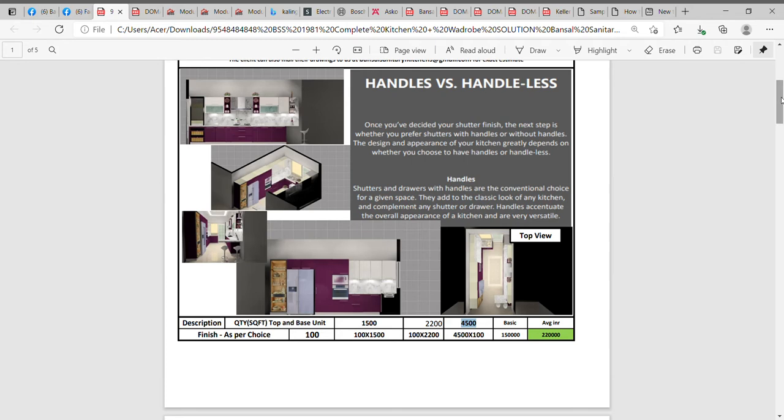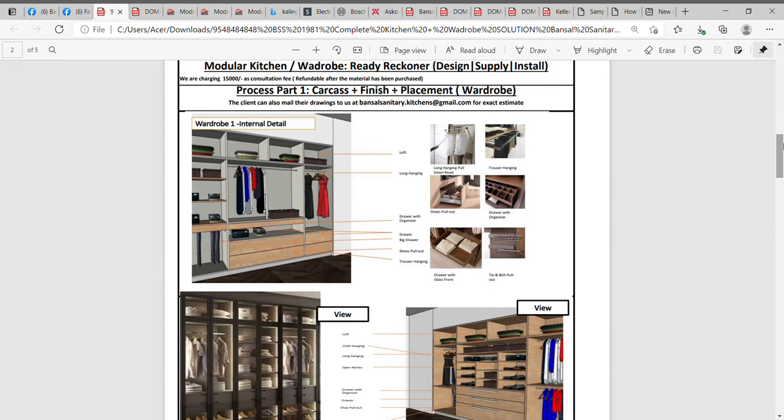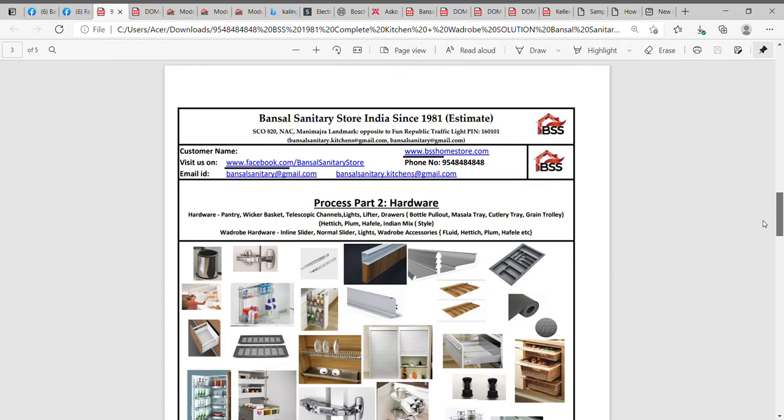Coming back, the same process applies in case we go with wall drops or wardrobes. The carcase is the first part — the internal carcase would be MR ply, boiling waterproof ply, marine ply, laminate, or HDHMR. Then we choose what kind of finish we're looking at — whether a glass finish or acrylic finish. So process part one, which is the carcase plus the finish plus the placement, is the same whether you go for a kitchen or a wardrobe at the store.